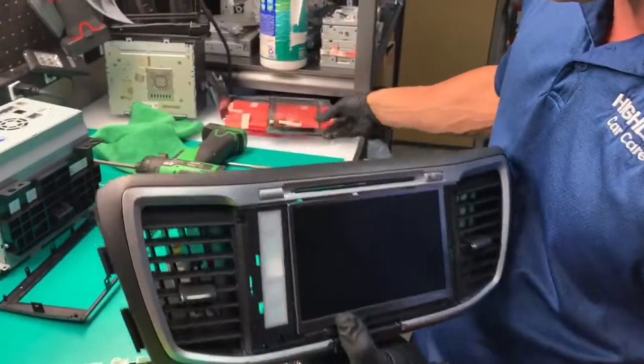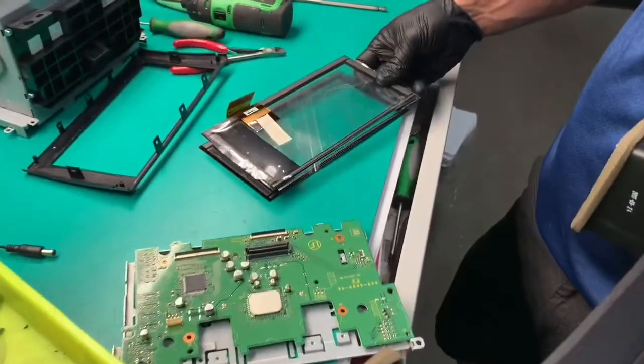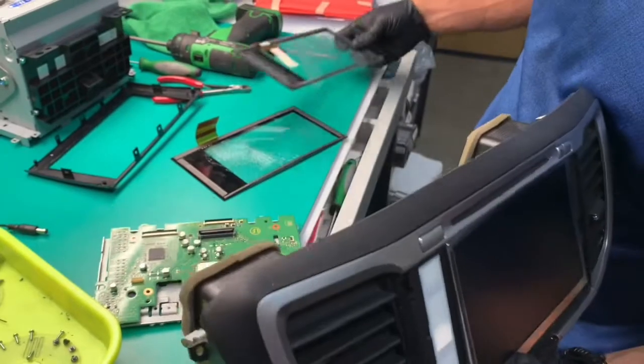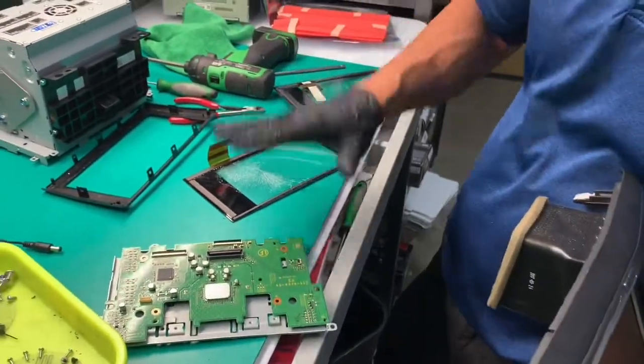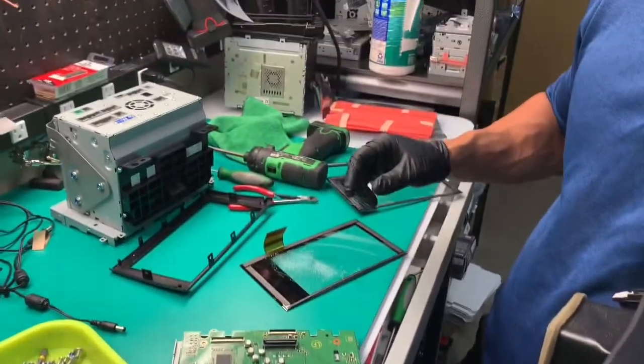At this point we're going to go ahead and confirm — looks like that is the correct piece — and we'll get this put back together. Same as removal, except if you're watching this video, maybe you won't take this circuit board off. Once again, that's AutoTechnologyRepair.com.